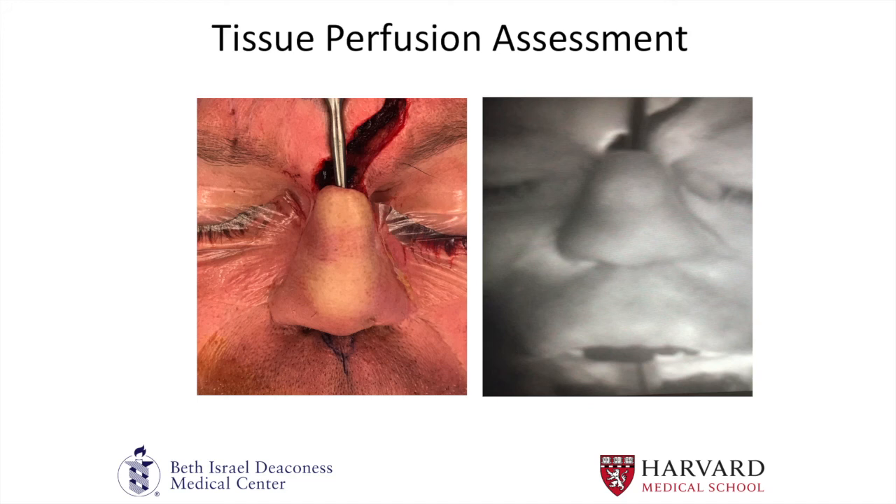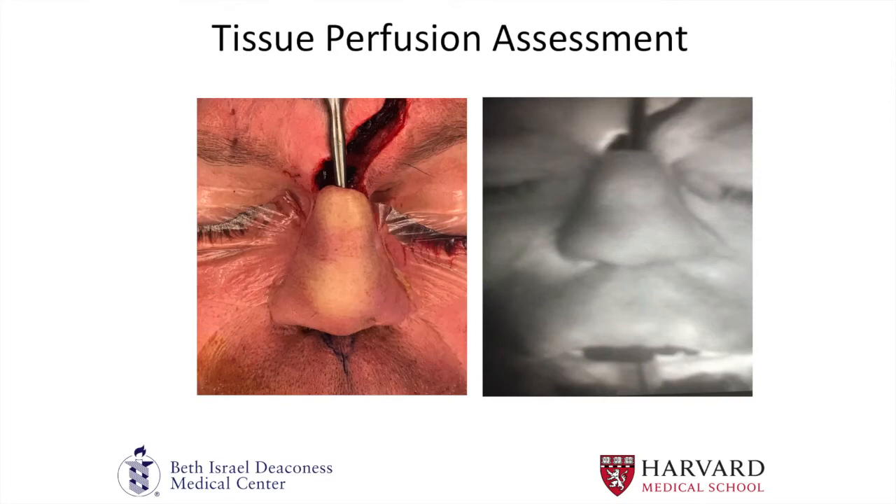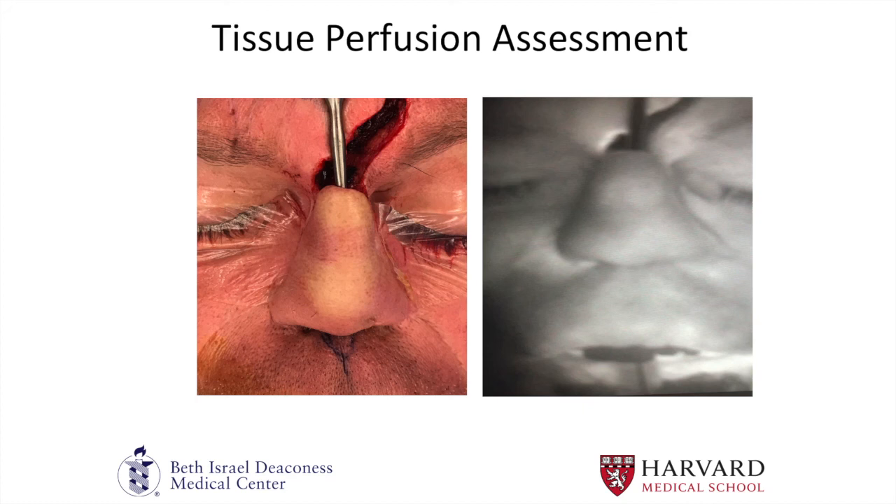This is a case from a few weeks ago at Brigham and Women's Hospital — a gentleman with a long history of cocaine use who had a previous forehead flap that was divided a few months before. He didn't have enough support for the dorsum, so our plan was to place a cranial bone graft as a cantilever bone graft. As we were dissecting the pocket, we noticed a pale appearance — the dorsum and tip did not seem well perfused. We used our device through an IV injection of indocyanine green and demonstrated that the relative perfusion of the dorsum and tip was really not good when placing an elevator to mimic the tension of a cantilever bone graft. We ended up changing our clinical management, aborted the case, and placed a silicone spacer to delay the flap and prevent any complications with tissue perfusion.